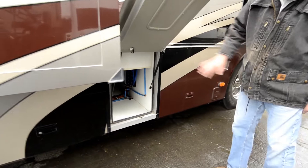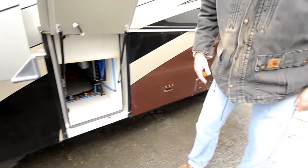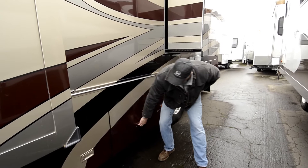There's a wet bay — you can use some of that for wet stuff. You've got a sewer hose on the other side. Your water manifolds right here, your water pumps right there. Notice your water lines — blue being cold, red being hot. It's an easy way to isolate water issues.